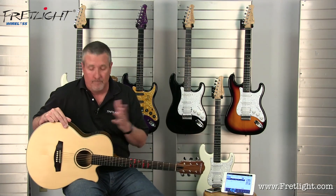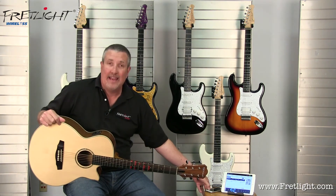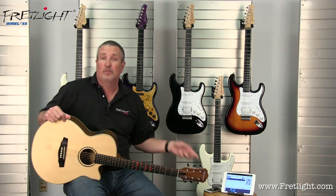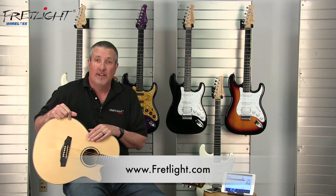So the portability is really cool. Again, this is the new Fretlight wireless guitar system — connects to iPad, iPhone, Android phone, and Android tablet. It's available now. For more information, check it out on fretlight.com. Thanks.